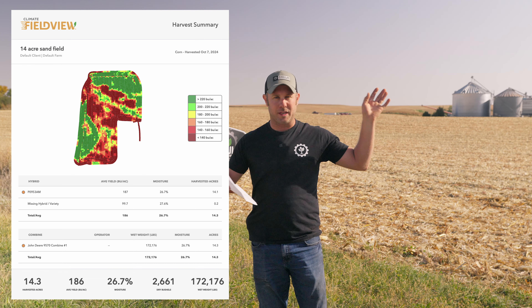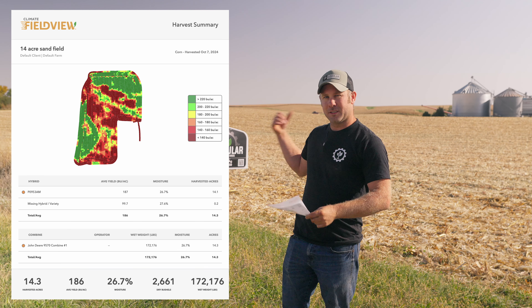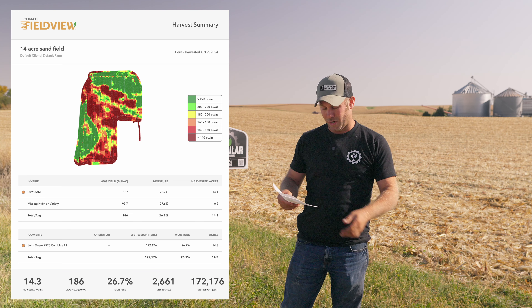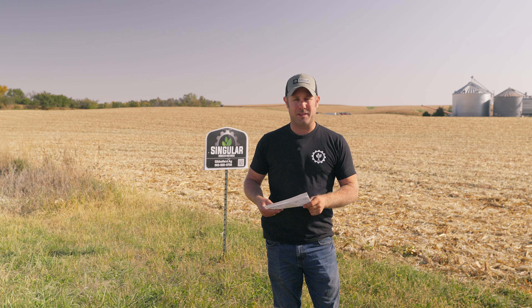Majority of it was running 140 to 150 in the sandy spots, but on the good knobs we did get up to 300. It was a 110-day hybrid planted on Mother's Day — we had a rain spell and got rained out while planting. We were able to be profitable on this field, which is the major thing. Split application fertility, manage what we're putting out there, and with the yield we got this year we're pretty happy with that considering the type of soil.